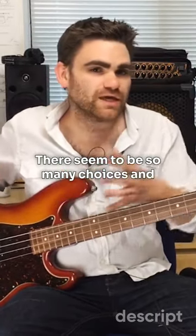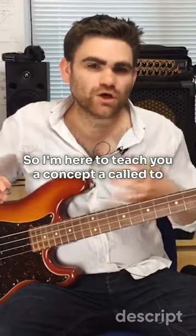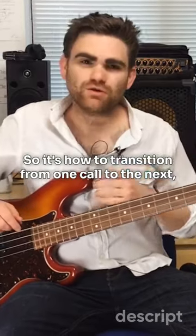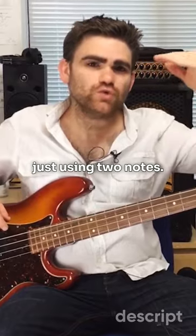There seem to be so many choices, and how to just sort of get them into a formula which works basically. So I'm here to teach you a concept called the two note transition — it's how to transition from one chord to the next just using two notes.